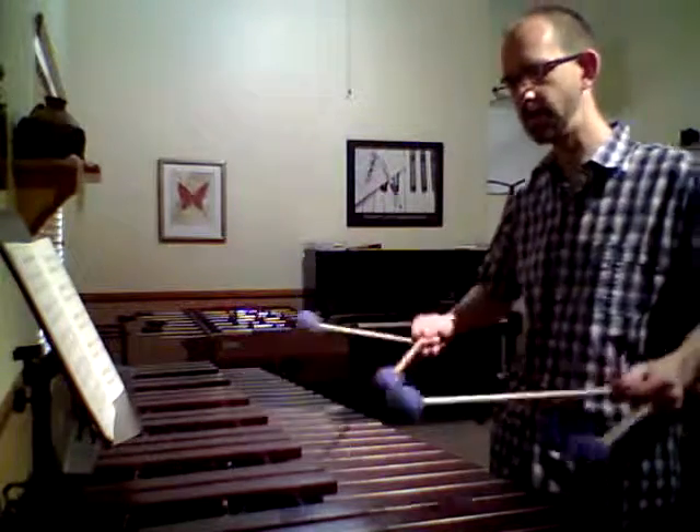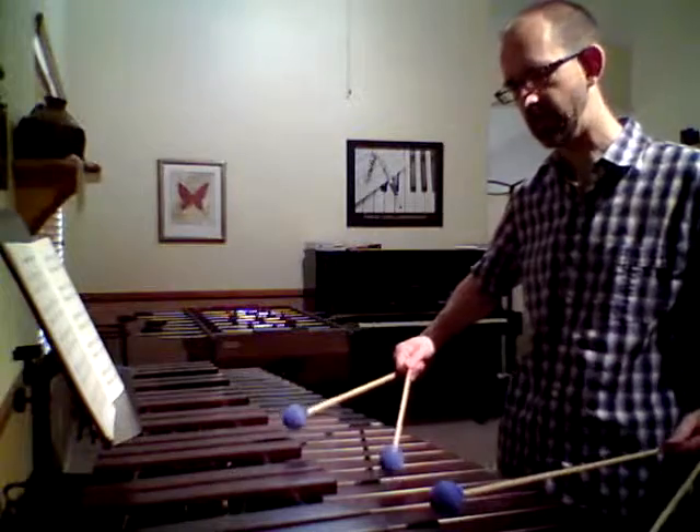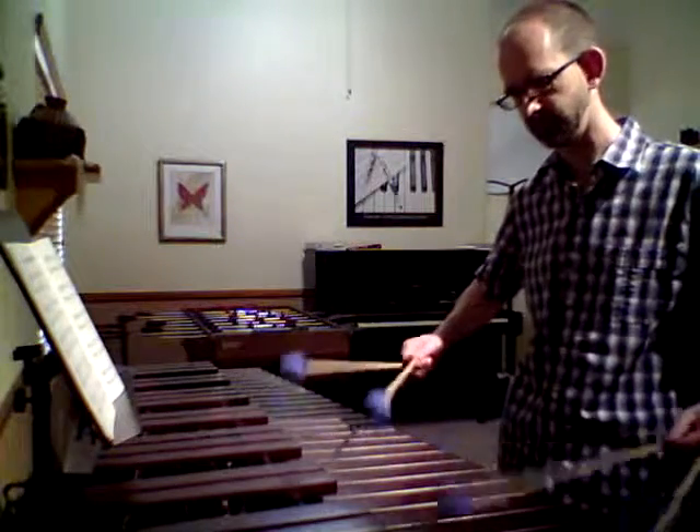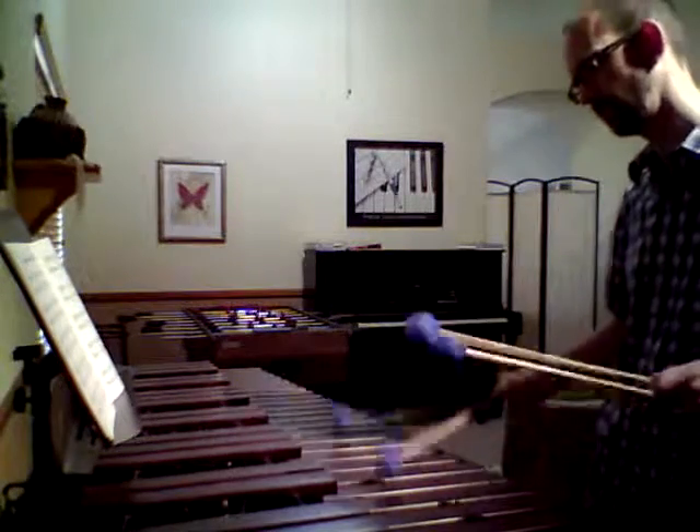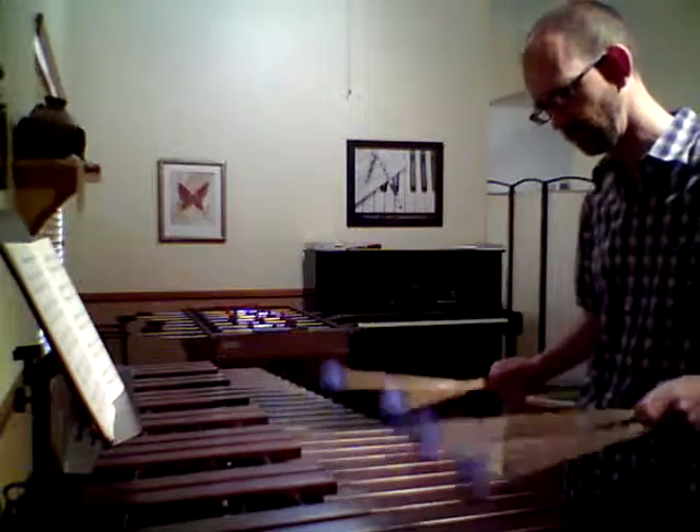You'll probably notice when I played this opening passage, my roll speed changed. I slowed down that roll speed and opened up the sound a little bit at the peak of a crescendo. I felt that slower roll speed gave the instrument a chance to really resonate fully and drew less attention to the actual consistent impacts of my mallet on the bar. To me, that really opened up that passage.